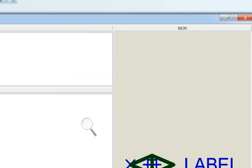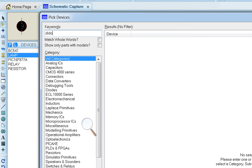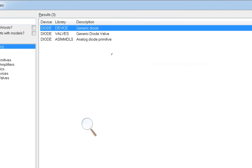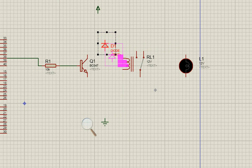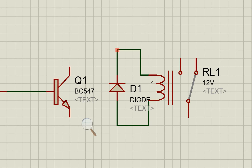We also need to add a diode — go back to devices and write 'diode'. I am using the 1N4001 model; you can use any diode since the required rating is not too high. Place it and connect it to the first coil pin of the relay.